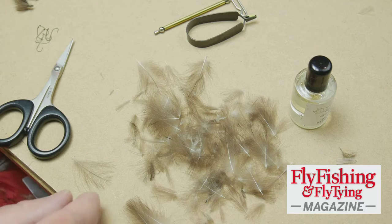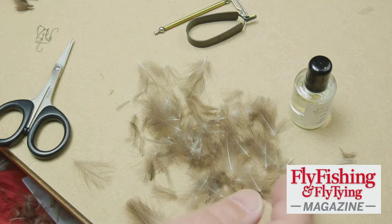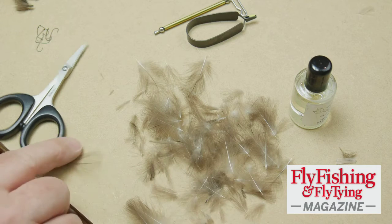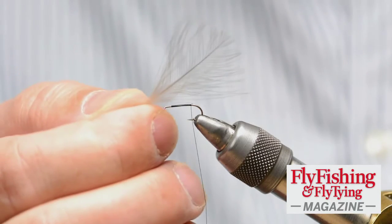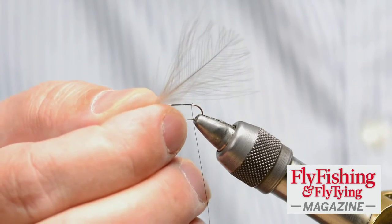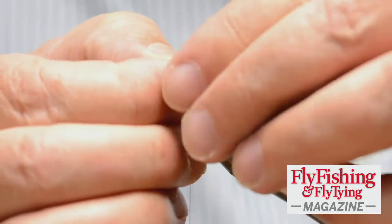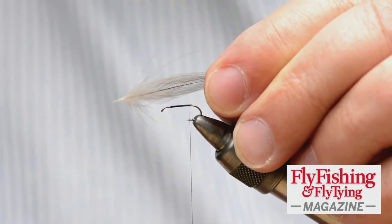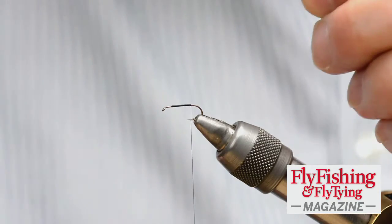These are mallard CDC feathers, and I've got to choose one of the larger feathers. I'm looking for this shape — it's a fairly long feather, and the point is that when I bundle it to the tip, I've got most of the fibers together. I'm actually going to get rid of some of the feathers at the base — I don't need them.